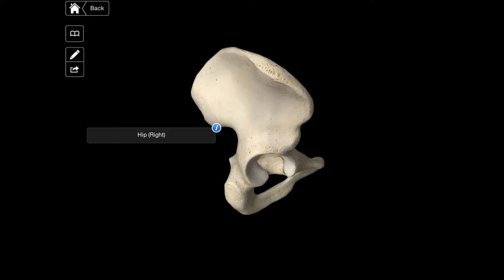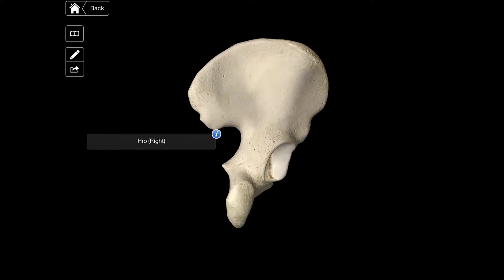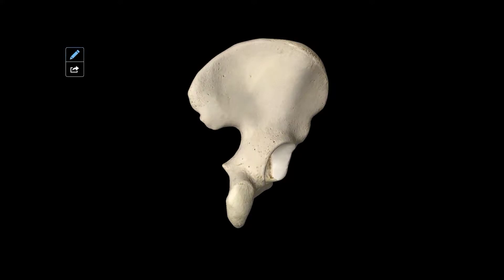The anterior edge of the ilium is called the crista iliaca, which runs along the top all the way along here. This ends on the anterior side with the spina iliaca anterior superior, which can be seen just here. And below this is the spina iliaca anterior inferior, which is here.